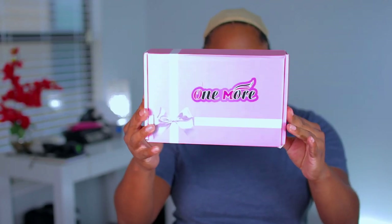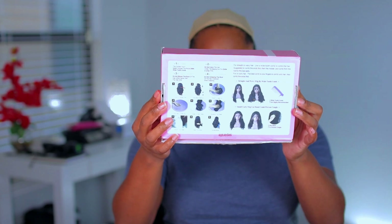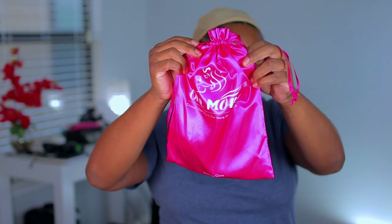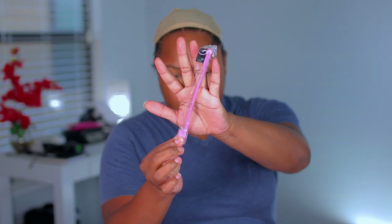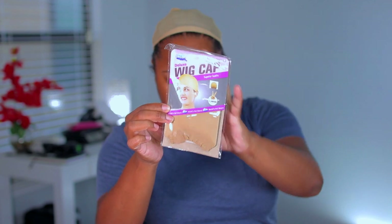Welcome back to my channel, my name is Kimmy K. I'm going to be doing another hair tutorial for you guys today. If this is your first time, make sure to subscribe down below, as well as like this video if you like videos like this, and leave me any comments.